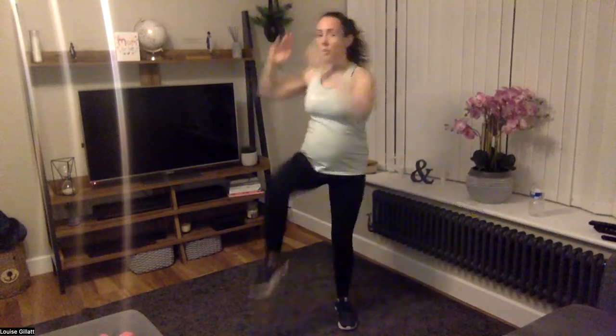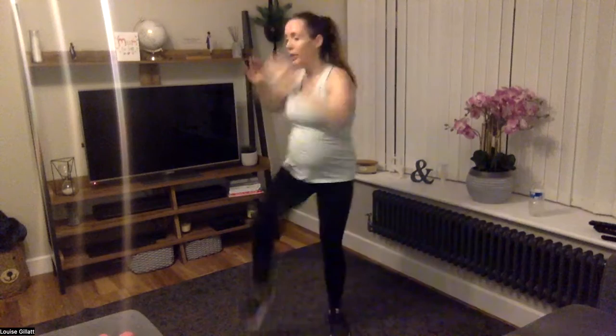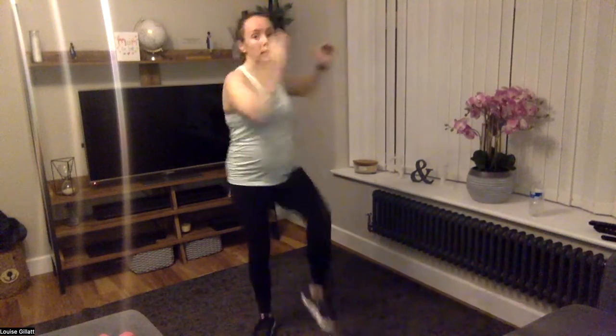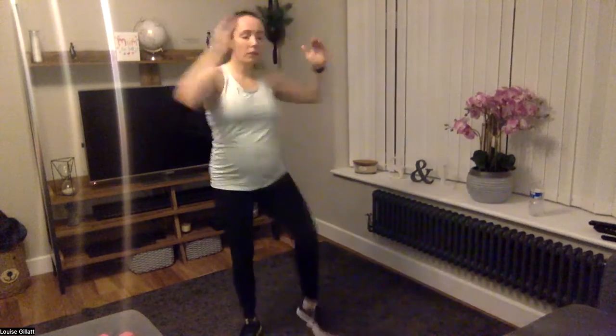Now opposite elbow to knee. In two, in one, let's go — on the floor still, reaching that elbow up to your knee, crunching the top abs. Five more seconds. Three, two, one.